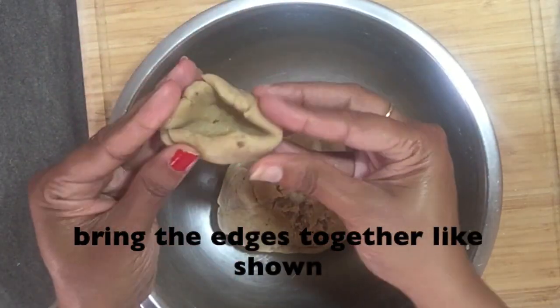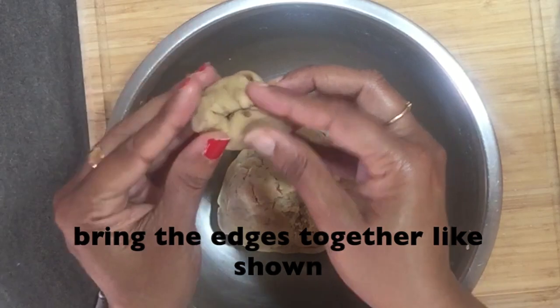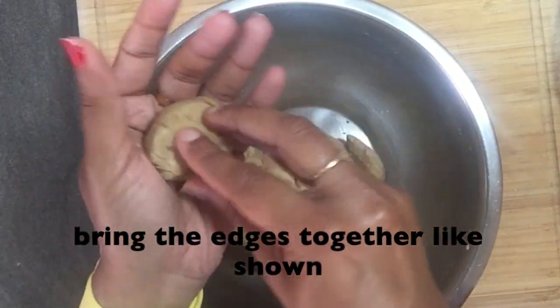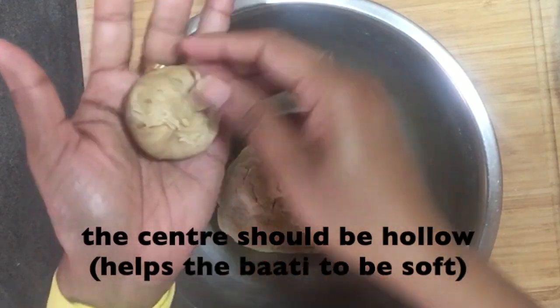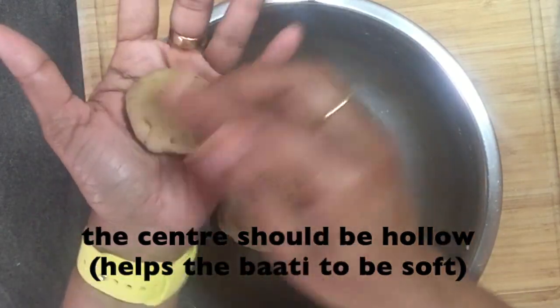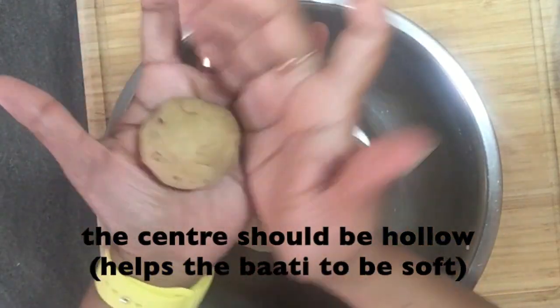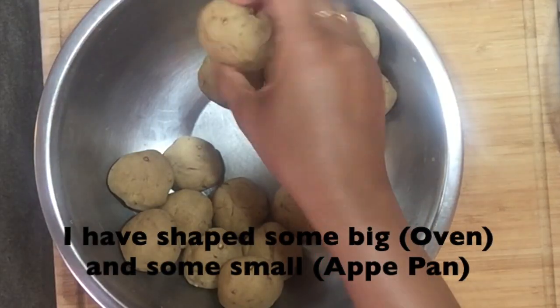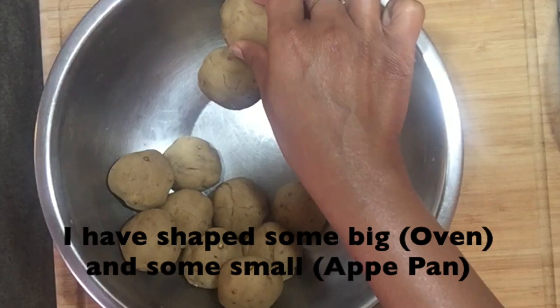Bring the edges of the dough together and close it. You'll notice that we've left the center hollow — this is for two reasons. One, it will allow the batis to cook evenly. And two, it will help the batis to be soft. I have shaped all the dough into balls, some big and some small. Big ones are for the oven and the small ones are for the ape pan.